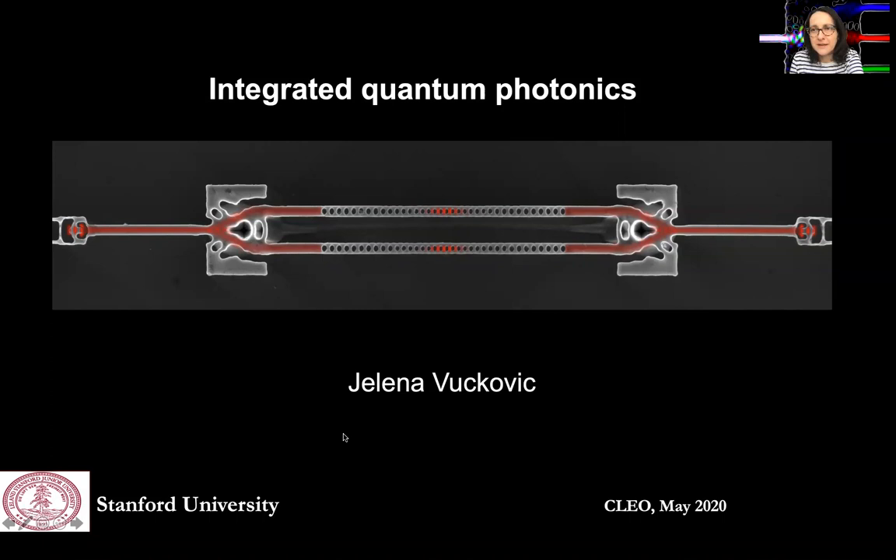Good afternoon, everyone. It's a great pleasure to speak at this CLEO conference, and it's a great honor to be selected as a Gordon Memorial speaker. I will talk about integrated quantum photonics in diamond and silicon carbide.